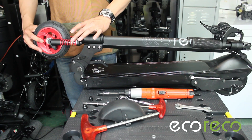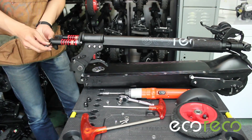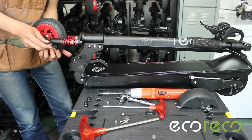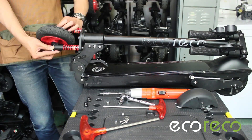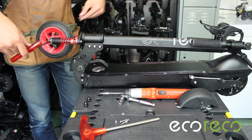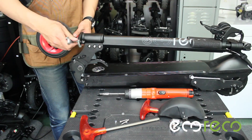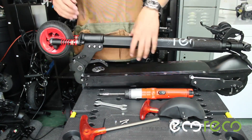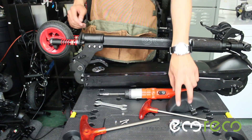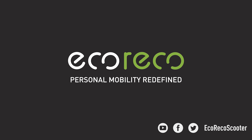You can now reinstall your front wheel as well as your fender. Go out there and enjoy the ride. I'll see you next time.